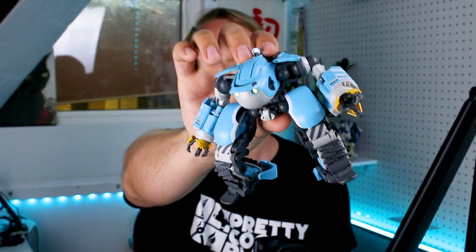Hey guys, what's going on? Today we're taking a look at another something very different. This is the Big Tony from Sakugan. It's a really interesting design, something I actually wasn't really familiar with, but as soon as I saw it, I just really wanted to check it out because it's just so different and so unique.